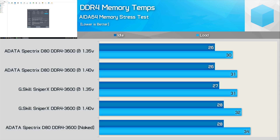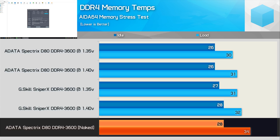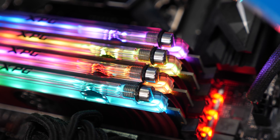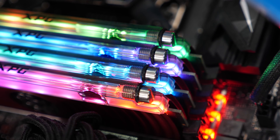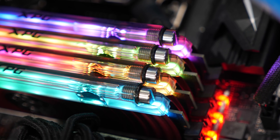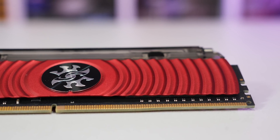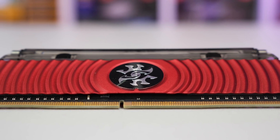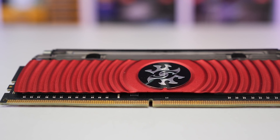I decided to test again, but this time with all forms of cooling removed, leaving the memory chips completely exposed. This saw the load temperature increase by just three degrees, taking the peak surface temperature to just 34 degrees. So as expected, liquid cooling DDR4 memory is a bit pointless. Even if DDR4 memory ran twice as hot as it actually does, I'm not convinced ADATA's solution would actually help — certainly no more than a proper finned heatsink, and in fact it would probably be worse.